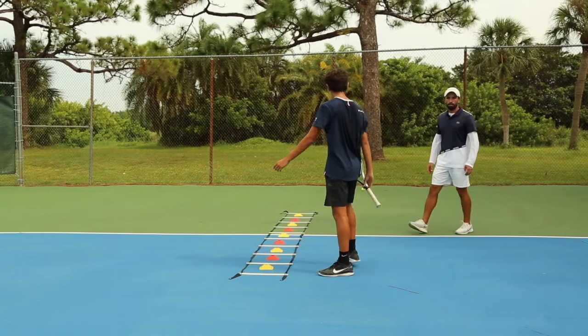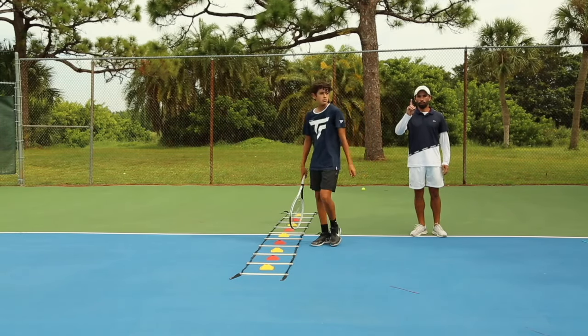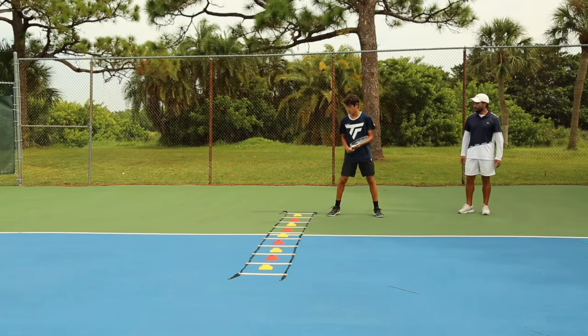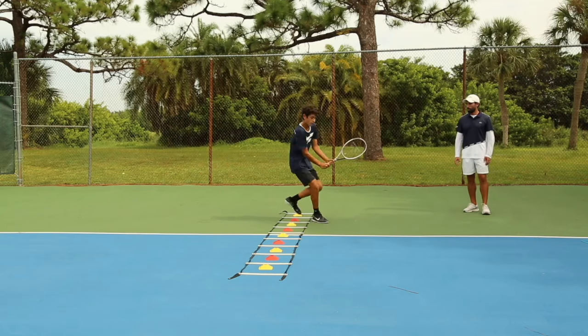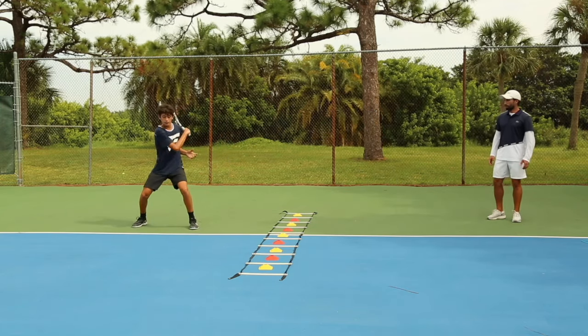We're going to do that three times for one set. Ready? Here we go, second round. Going split, one, two, load hit. Split step with a wide base, load hit. Really good. One, two, load hit.